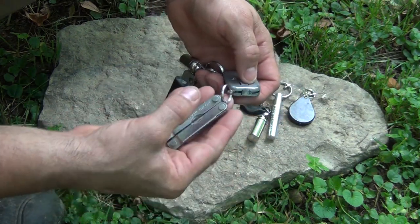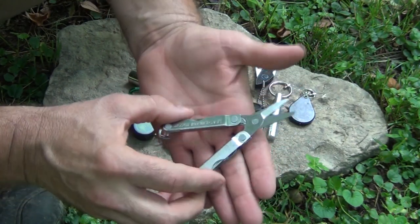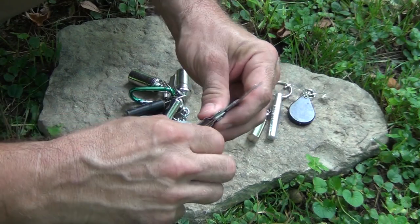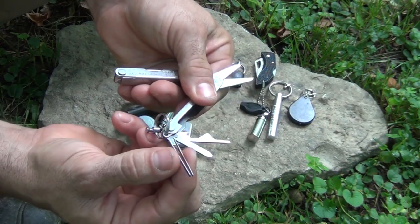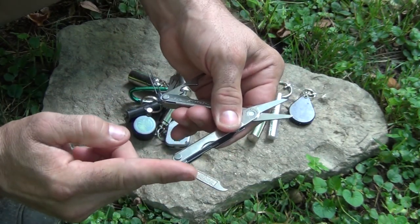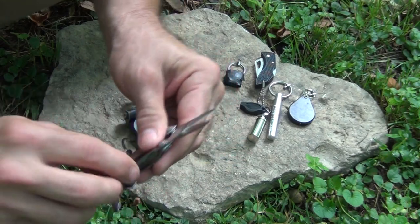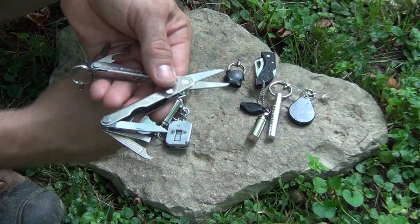The next item is this Leatherman Micra. I like this one because it has spring-loaded scissors — really great, sharp scissors for cutting leather, making clothes, stitching, or repairing things in the wilderness. It has a nice tiny flathead screwdriver, a larger flathead screwdriver, a really nice pair of stainless steel tweezers, a fingernail file and fingernail cleaner — very important to stay clean in the wilderness — another flathead screwdriver you could sharpen into a chisel, and a small knife blade.